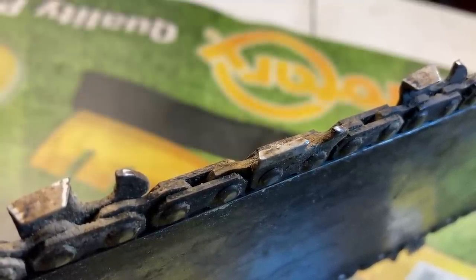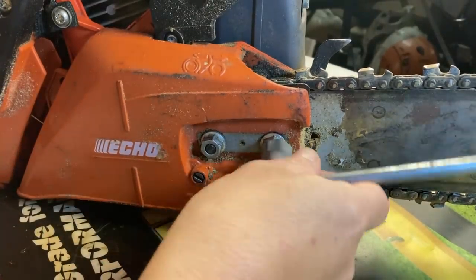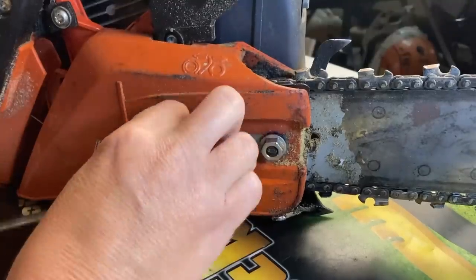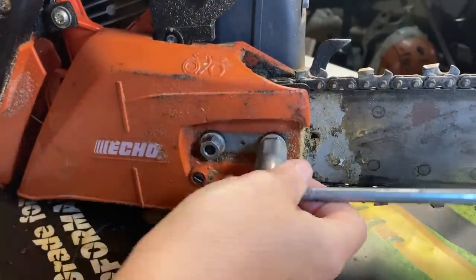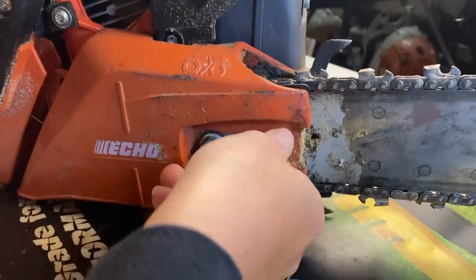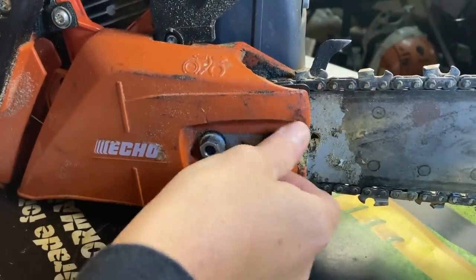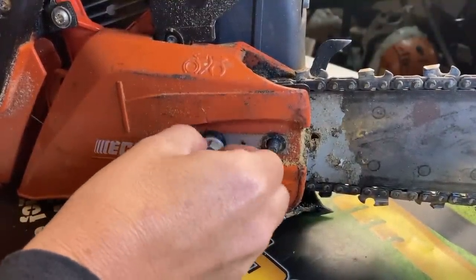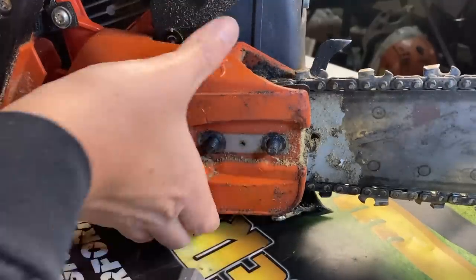Let's go ahead and remove this side cover and see what's going on, because my first assumption as always is to check the bar, make sure it's not clogged up, pull the bar and chain off, run it, and make sure it's oiling correctly out of its reservoir. But immediately when I took this one apart, you can see what's wrong — where's the bearing? That's not good.